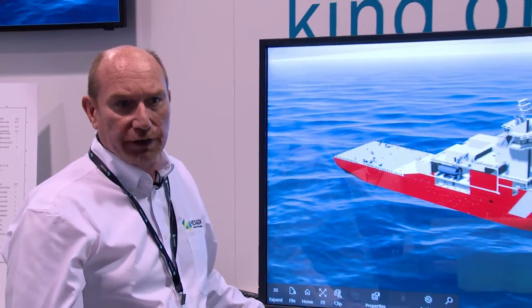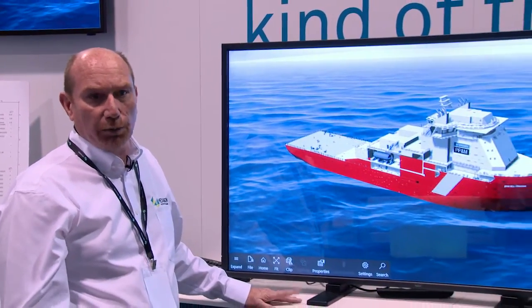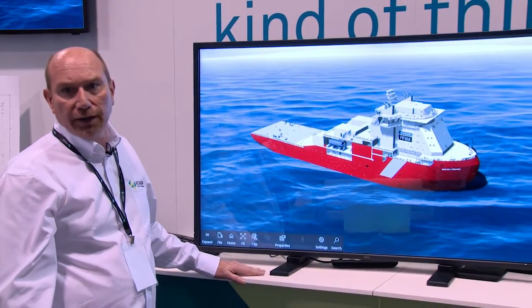Hi, my name is David Whittle and I'm the business development manager for Smart3D and the visualisation products throughout EMEA. I'm going to be showing you Smartplant Review 2017, the latest version which will be due for release in the third quarter this year.